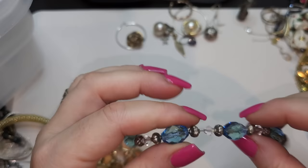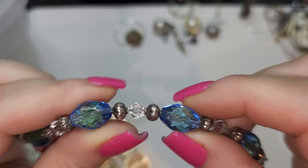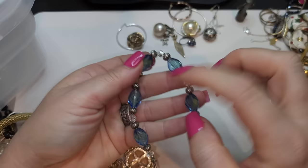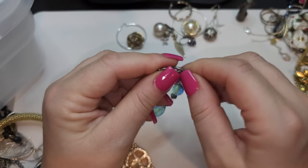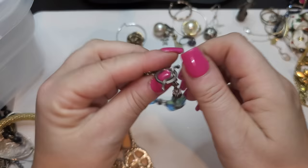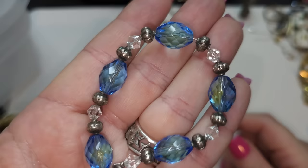Right here we have an amazing bracelet — I love this. Look at these beads — they're kind of blue and green at the same time, very pretty glass beads. Definitely glass. I wonder if the beads are silver — I don't have my acid yet but I will test it. I do have an 18 karat gold test but it can give false positives. It's a pretty bracelet — look at the color.